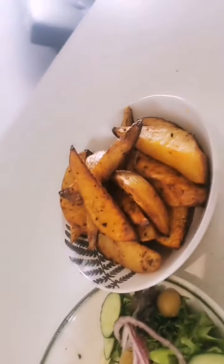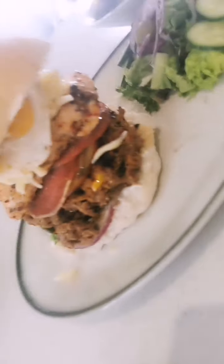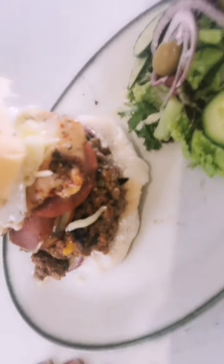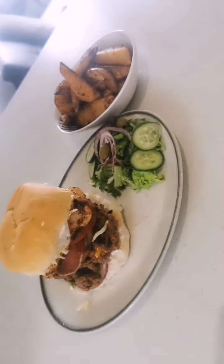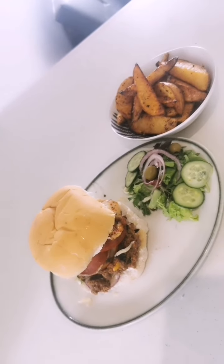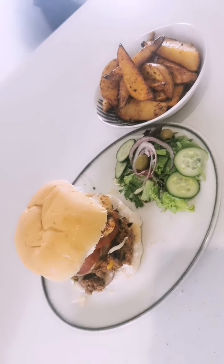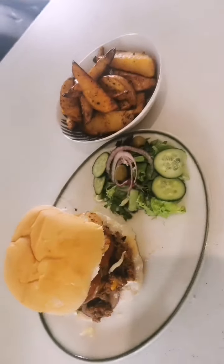And there we have it, guys. You've got your wedges with paprika and chilli. Your beef burger with sweet peppers, chilli, and barbecue seasoning. Your peppered salami, your pepperoni, your peri-peri chicken, topped with mozzarella, an egg, and mushrooms - with your salad garnish. So easy guys - I challenge you to try and eat this and also to make it. Stay safe, stay home, love you all. Please subscribe on YouTube - it's just Nathan Washington - or come over to my Facebook page, Come Cook With Me. Thank you so much.